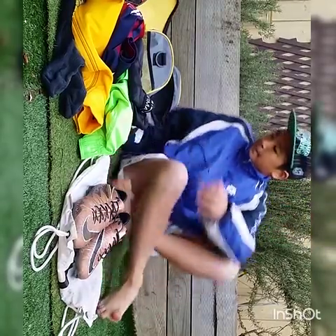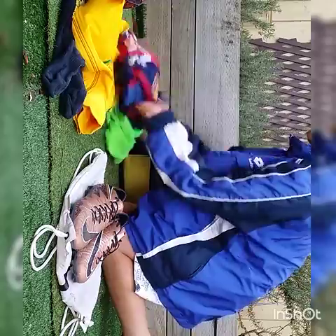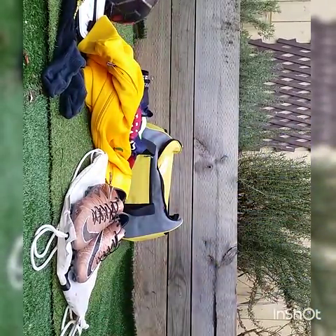And yeah, that is it — everything that I bring to training. So yeah, that includes everything in my video. Let's look at it all again quickly.